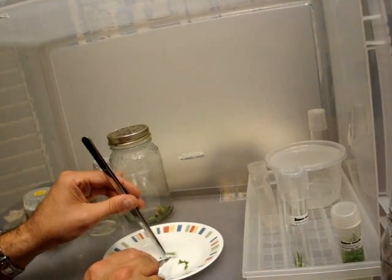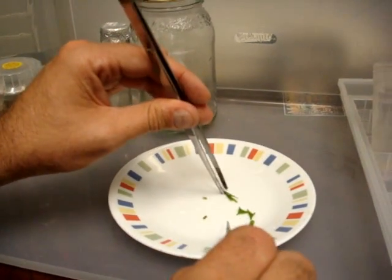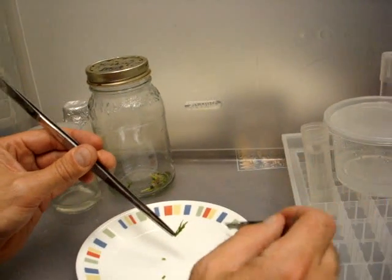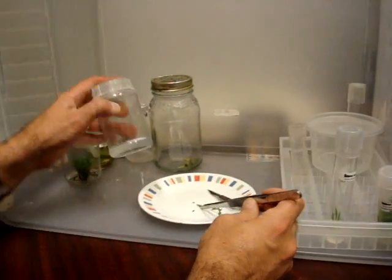And lastly, I'm going to take my node. Gabby, if you're interested, we'll take this entire thing. It could be two pieces, but I'm going to put this in one jar, and it should grow faster.